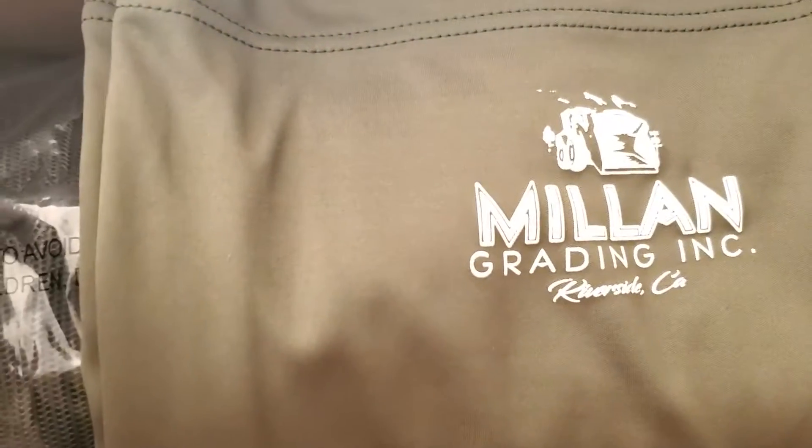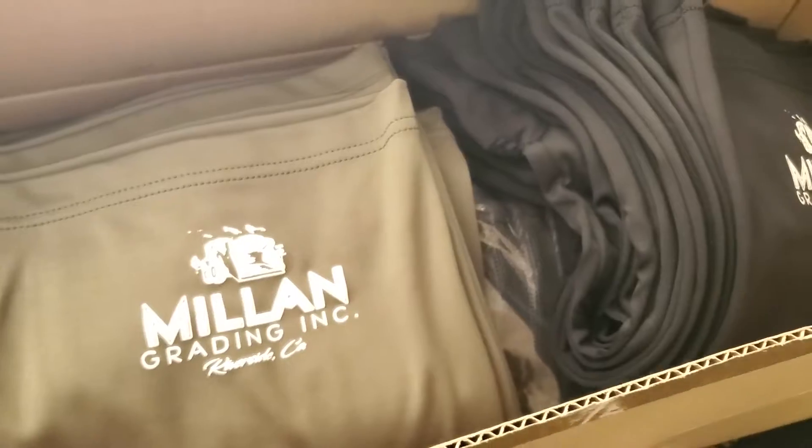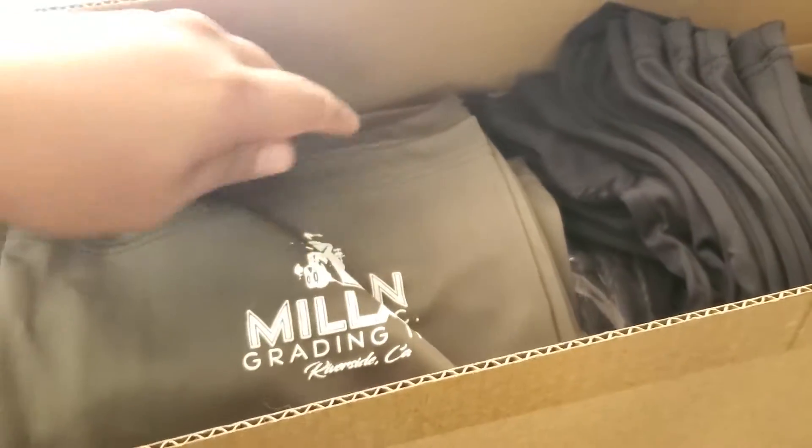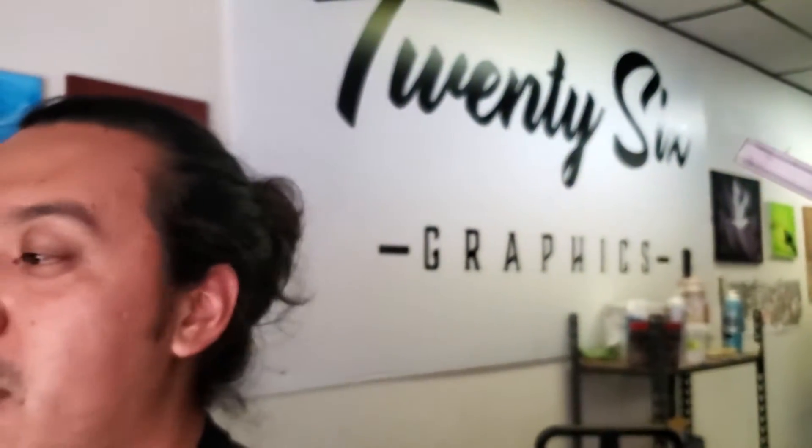What's up everybody, I started printing today a little bit earlier — I didn't film but we did this right here. Look at that. These are for your face, they're like face covering things. A lot of construction workers use those to cover their mouth from all the dust, or they wet them, put them on their neck and it cools them down.